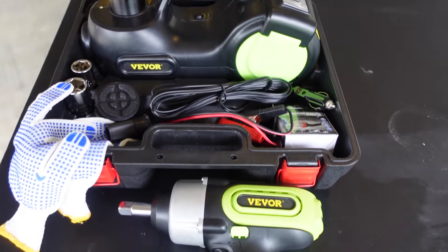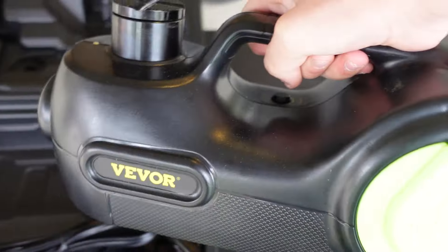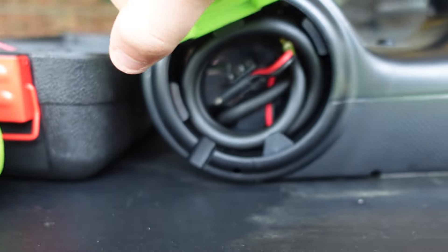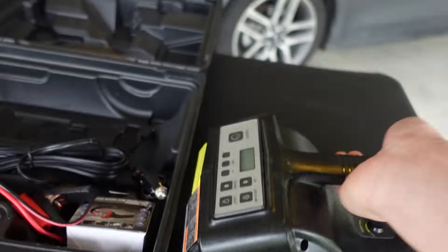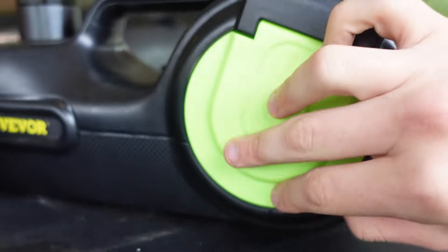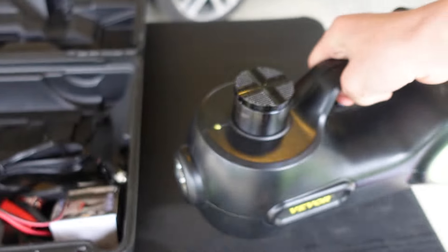Here is everything that is included in the kit. First, it comes with a five-ton hydraulic lift. It comes with a built-in air pump on one side, and on the other side it comes with built-in fittings, and even a light. So if you're on the side of the road, you can get helped out with a very bright light.